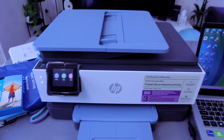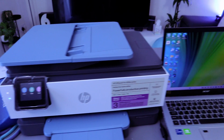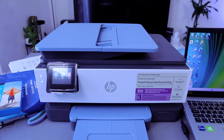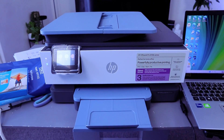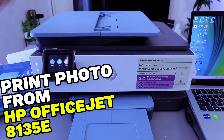This is the HP OfficeJet Pro 8135e, a multifunctional printer — you can copy, scan, and print with it. I received a question asking how to print a photo from your computer to this printer.